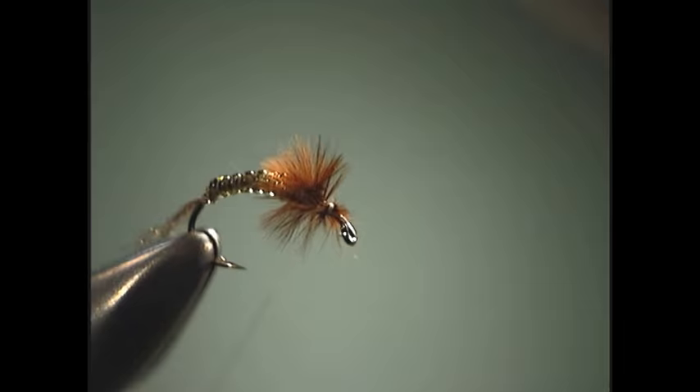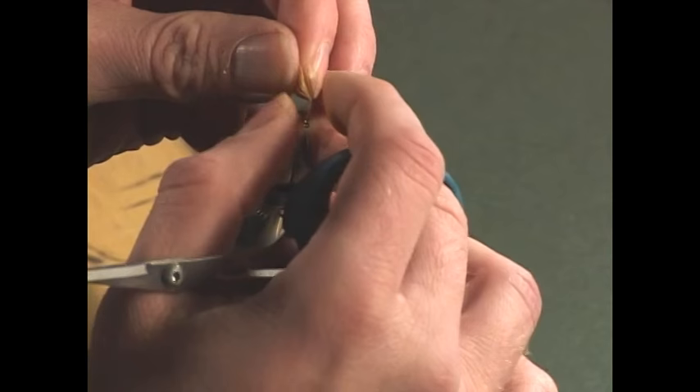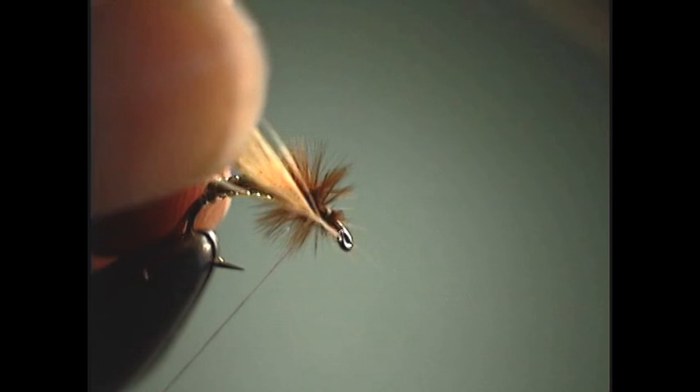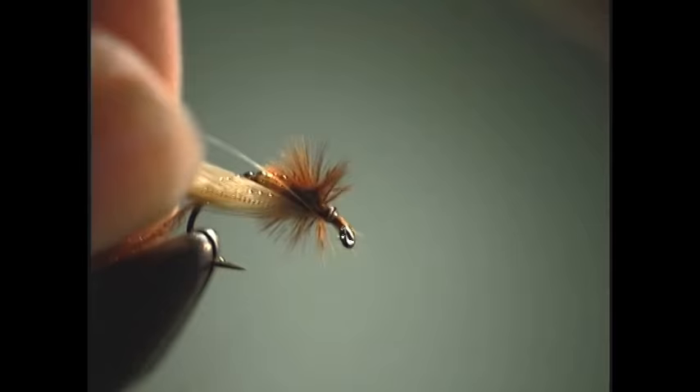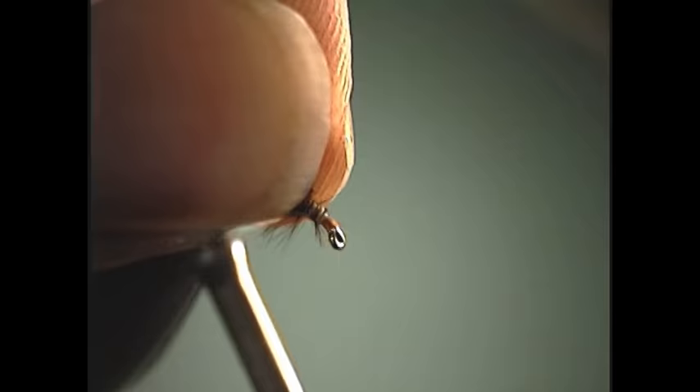For our hackle, what I'm going to be using is one of Whiting's Genetic Saddle Hackles dyed in the blue and olive color. I'm going to pull this up, strip off a few of the barbs like so. Then when I tie it in, I'm going to do so on the side towards me and just a little bit on the underside of the fly. Since I'm getting a little bit too close to the hook eye, I'll just stroke everything back a little bit and take our thread back to where I want it.